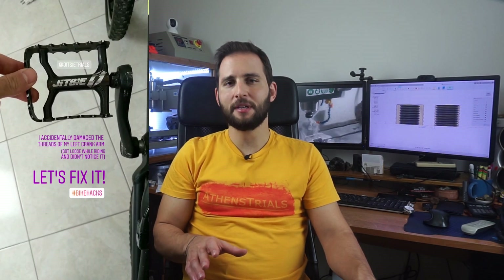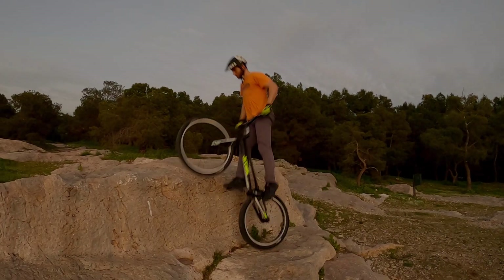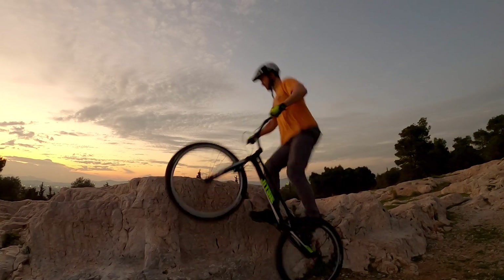Hi, I'm Aleksandr Sciasos and if you follow me on Instagram, you may have seen in my stories that I accidentally damaged the left crank arm of my Jitsi Vareal trail bike. The left pedal got loose while I was riding and by the time I noticed it, the threads were already damaged.